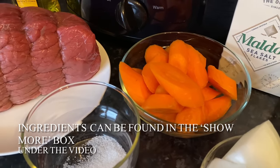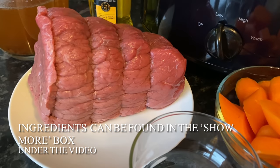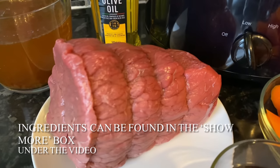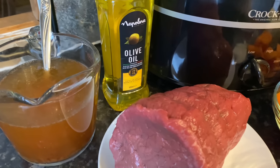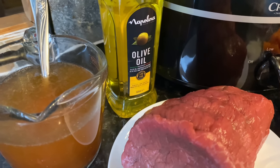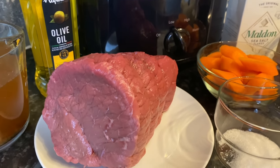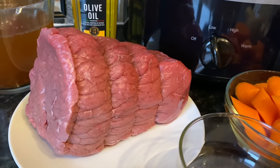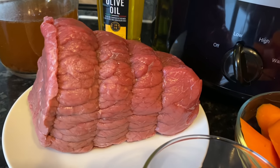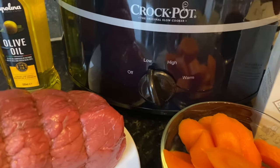I'm going to be using rolled beef topside today — it's a very lean joint, as you can see there is not an ounce of fat on it. Please feel free to use whatever you like, such as brisket or sirloin with a bit more fat. I'm the only one in the house that likes medium rare beef with a wee bit of pink, but Billy and the girls like theirs super well done, almost cremated.